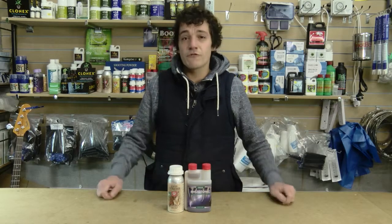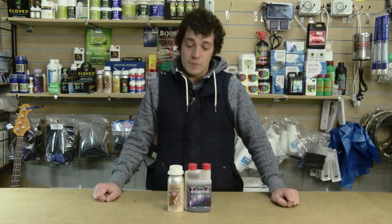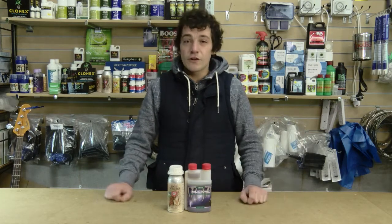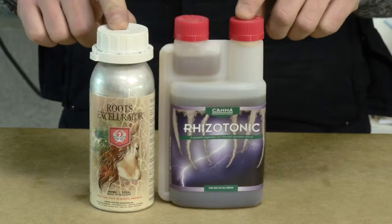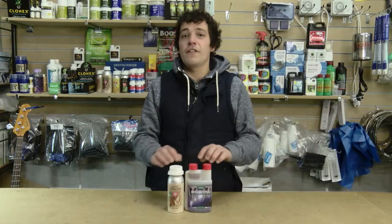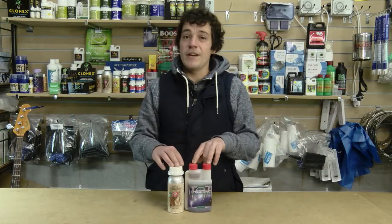Rooting stimulators — I would always recommend using one throughout the whole of the plant's life. People often look at leaves and see deficiencies, but it could be down to the root system. Use any root stimulator on the market today and you'll see healthy, vigorous root growth and minimum deficiencies.